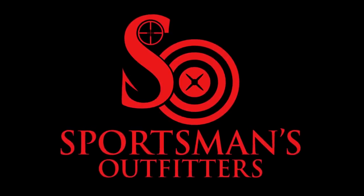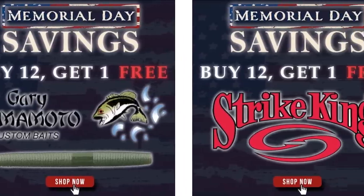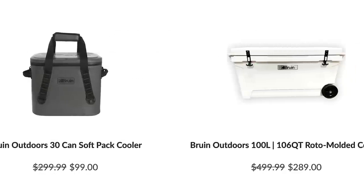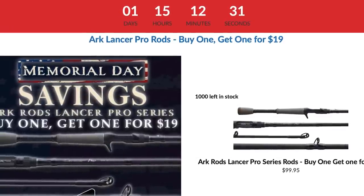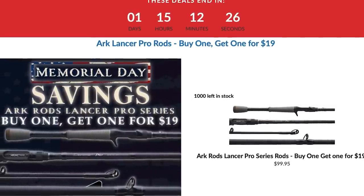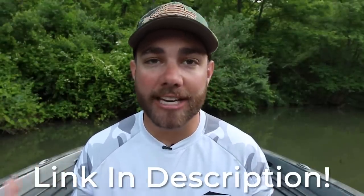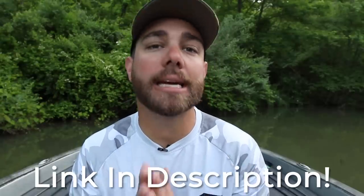This video is brought to you by sportsmansoutfitters.com. Right now Sportsman's Outfitters is running a huge Memorial Day sale with only about one day left. You can save a lot of money on your favorite lures, and there's a special deal — if you buy one Arc Lancer Pro Series rod, you can get the second rod for just $19. That is a hundred-dollar rod for just 19 bucks. Click the links down below in the description to take advantage of this sale and support the Bass Fishing HQ channel.